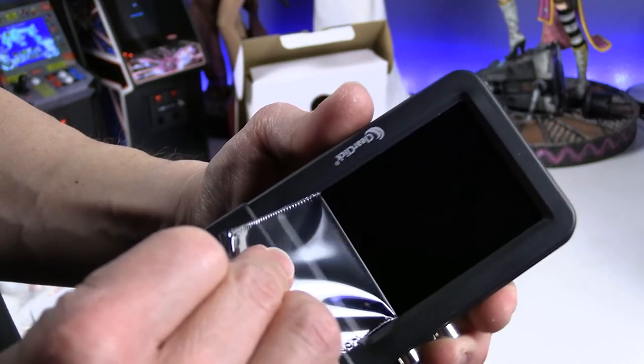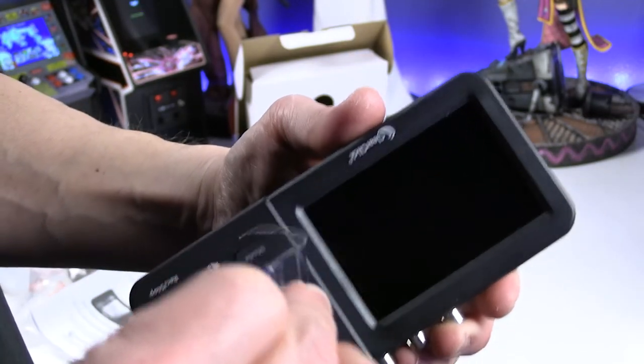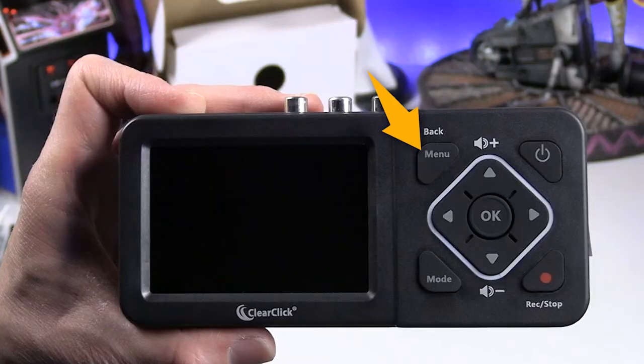Before using the product, let's remove the thin protective film on the screen. The menu button lets you enter or exit the menu. The next button is the power button to turn it on and off. The mode button lets you switch among recording, photo, or playback mode — in photo mode you can actually take screenshots of the video you're digitizing. There is the record button and the volume controls.